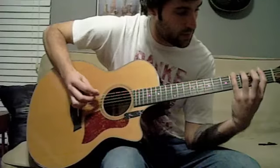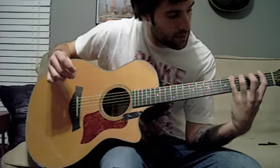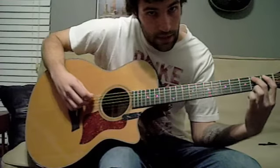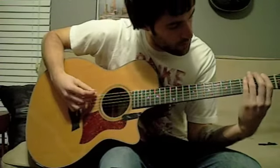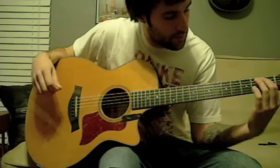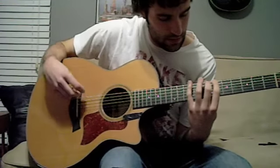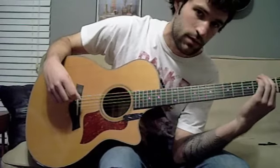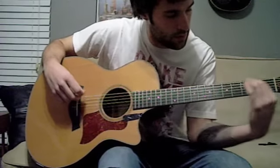So the pattern kind of goes like that. Then after that, we jump down to our A string and we play the second and the first fret. Then after that, we jump back up to our low E and we play 6, 9, 8, and then we slide back down to 4, 1. So: 6, 9, 8, 4, 1.